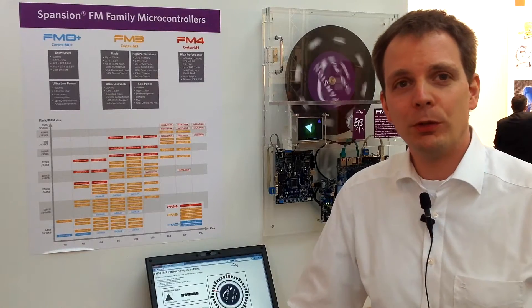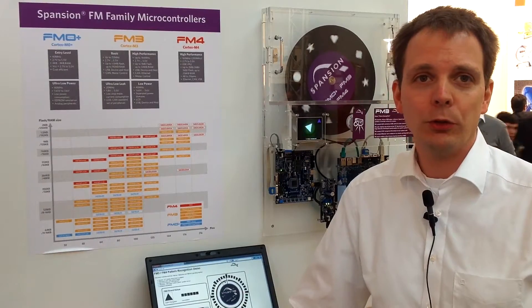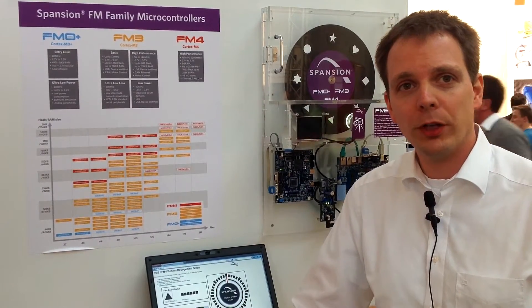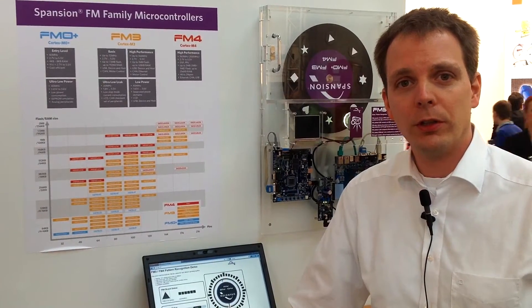Hello, I'm Wolf Fronhauer from Spanschen, responsible for marketing for industrial lens use in Europe. Let me take the opportunity to give you a short introduction on our products and on our solutions for the industrial market.